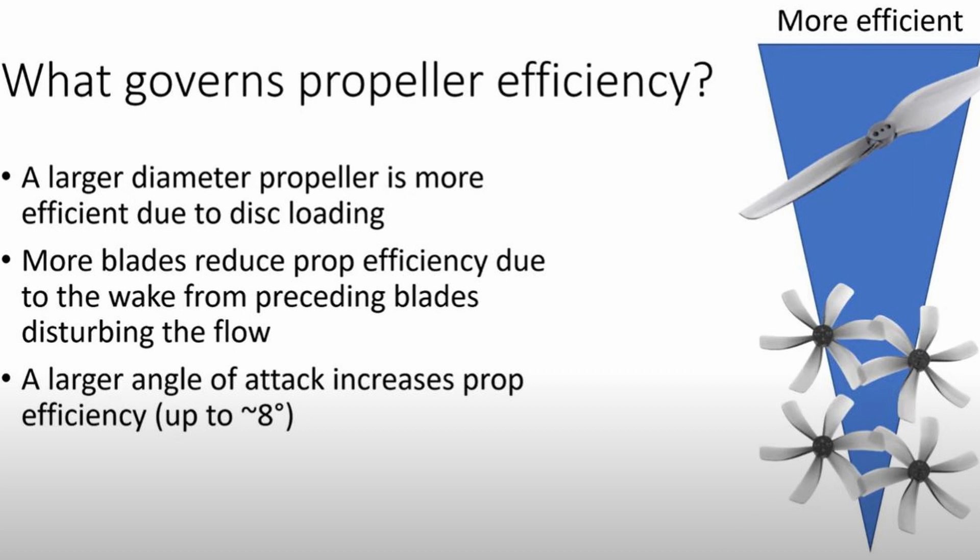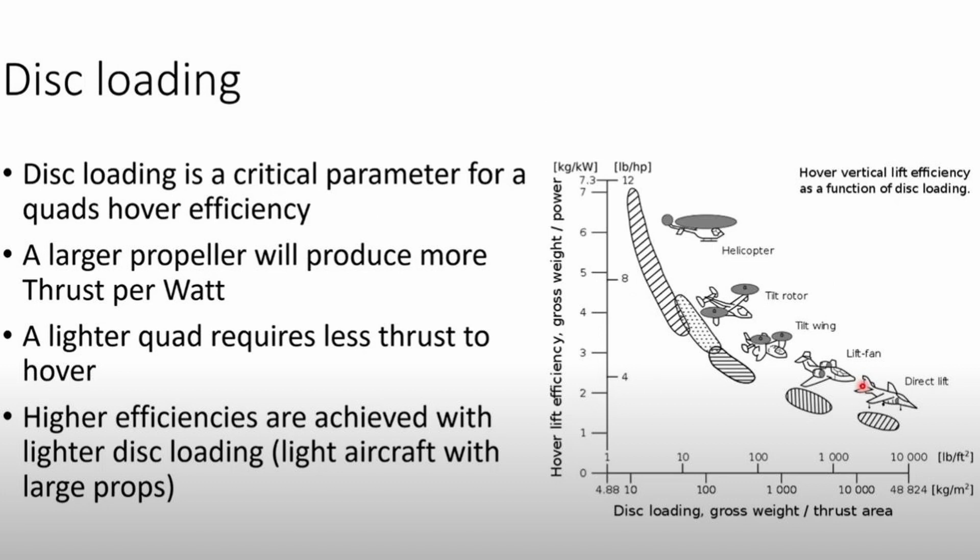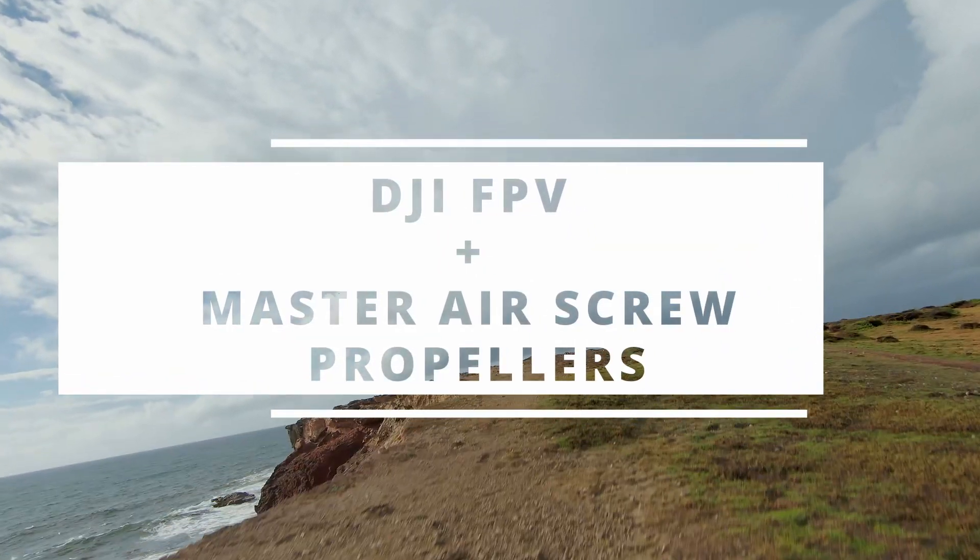What governs propeller efficiency? A larger diameter propeller is more efficient due to disc loading. More blades reduce propeller efficiency due to the wake of preceding blades disturbing the flow. Disc loading is a critical parameter for a quad's hover efficiency — a larger propeller produces more thrust per watt. Higher efficiencies are achieved with lighter disc loading, meaning light aircraft with large props. So a higher pitch and larger diameter should provide more efficiency, allowing higher thrust for the same power.